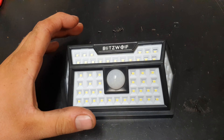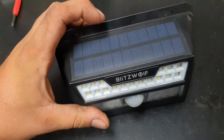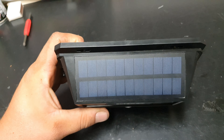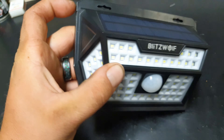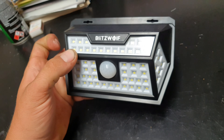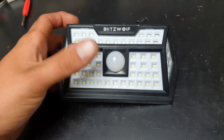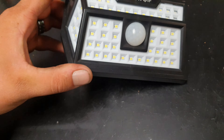OK, so there's a bit of normal light around us so we can see what's going on here. I've already got the screws out — kind of almost started the review backwards. But on top you've got this little solar panel. Look at all these LEDs on all different angles — they're all very flatly shaped to really spread the light out. This little dome is the sensor dome; it actually picks you up really nicely in the dark.